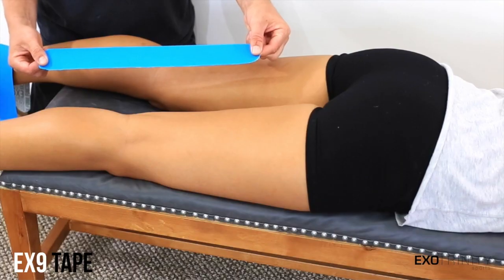Hi, I'm Liana with EX9 Tape and EXO Trinity Sports. Today I'm going to show you how to prevent and treat hamstring injuries with EX9 Kinesiology Tape.